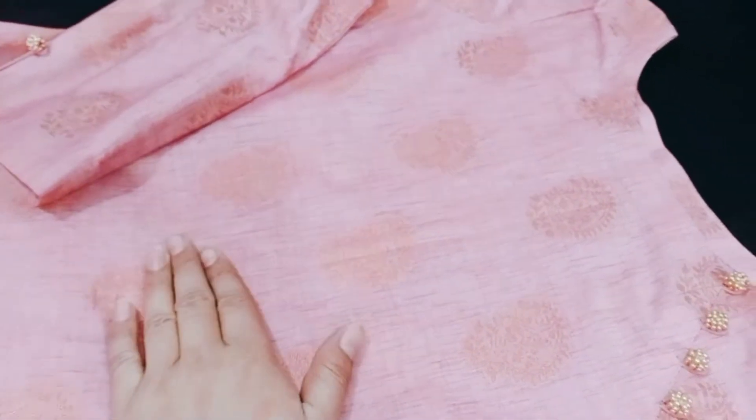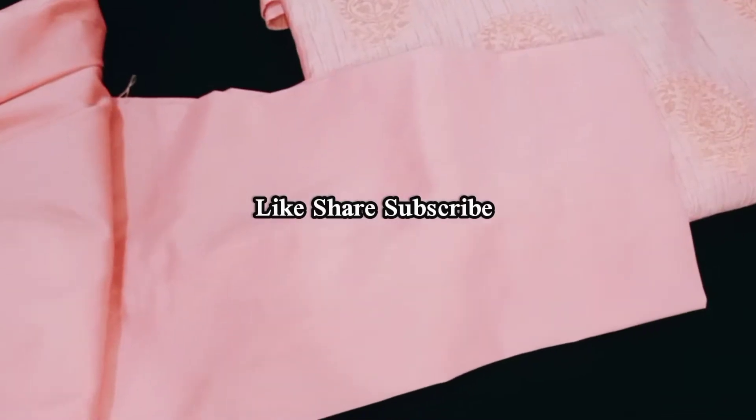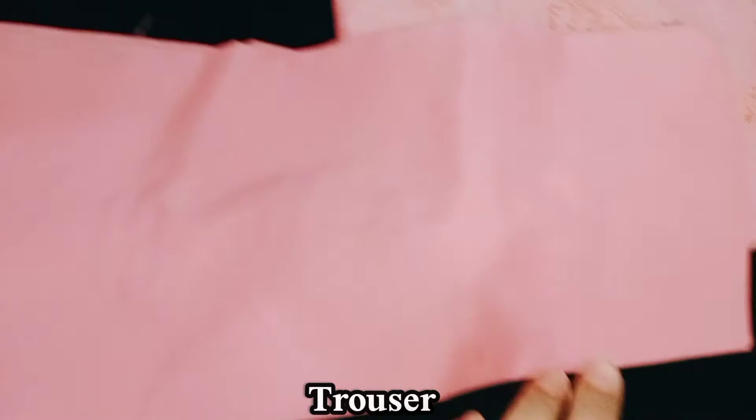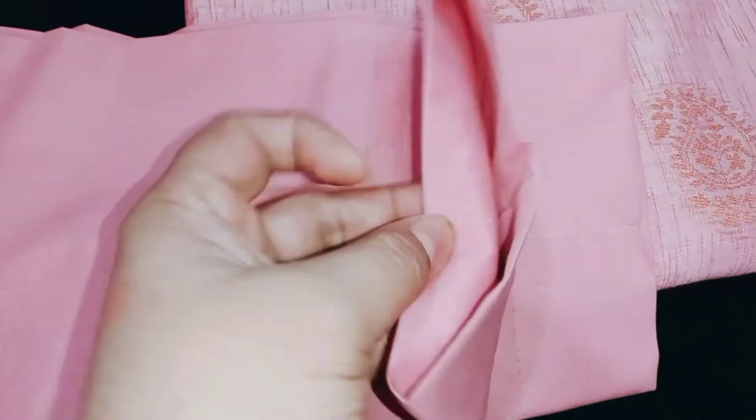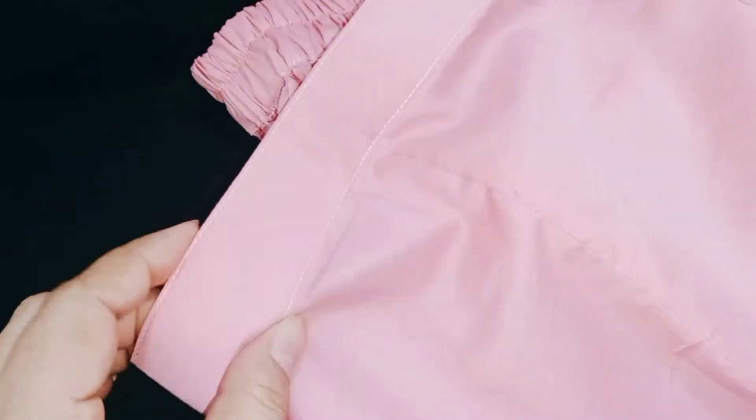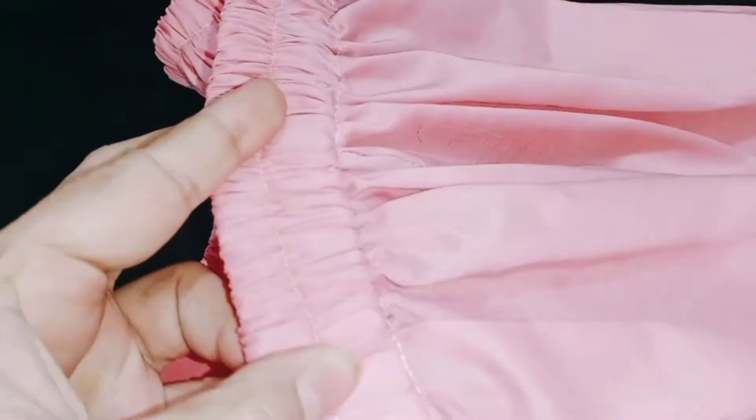This is our shirt for today. Now I will show you the trouser. It is a cigarette pant style, about 5 and a half — a size 5. You will know the size from that. This is made with smart fitting. We have left the front open and put a buckram on it.